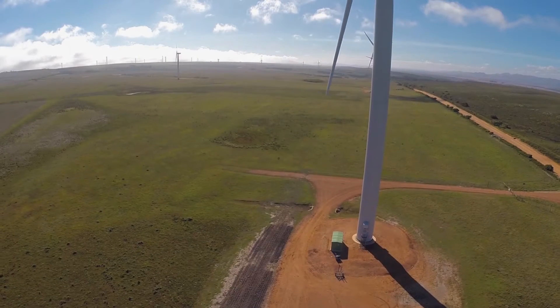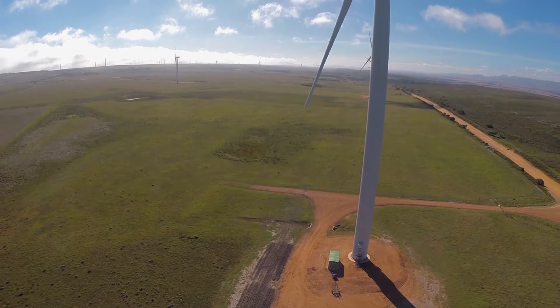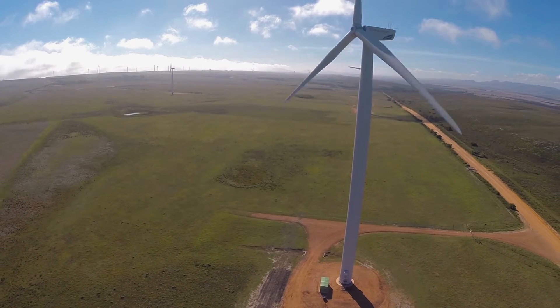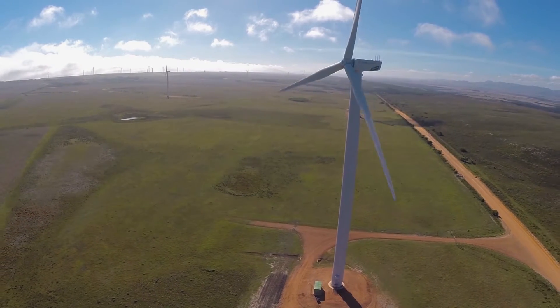We proceed to the installation of the wind turbines. The company that makes it happen is Windhoist, turbine erection experts. Hi, my name is Emmet Leeson, I'm site manager for Windhoist. We are responsible for the crane and installation of 32 N90 gamma turbines for Nordex in Cougar wind farm here in Oyster Bay.